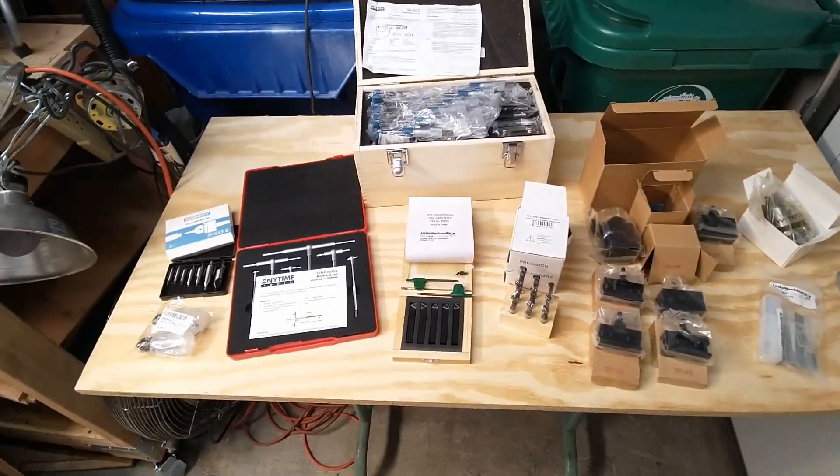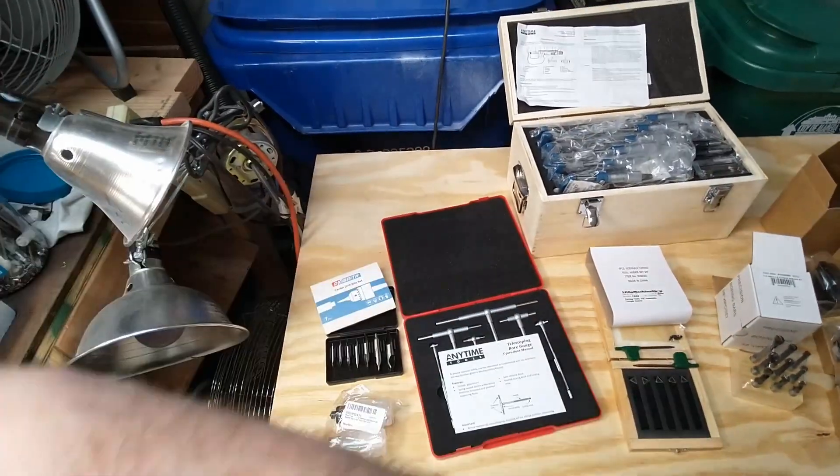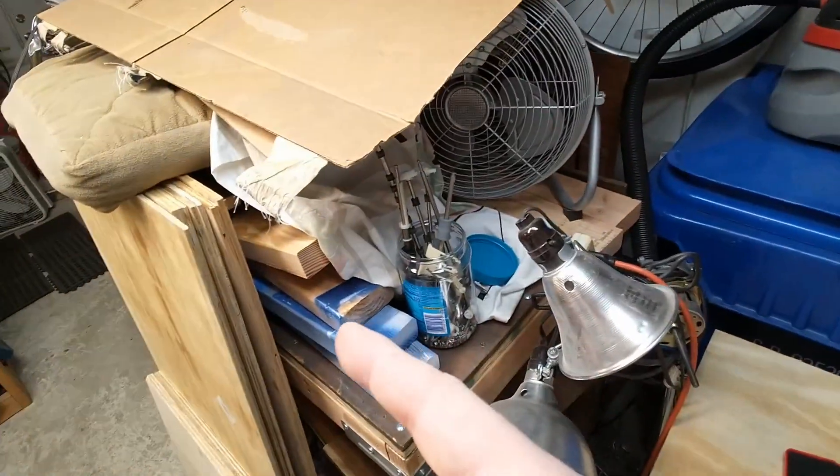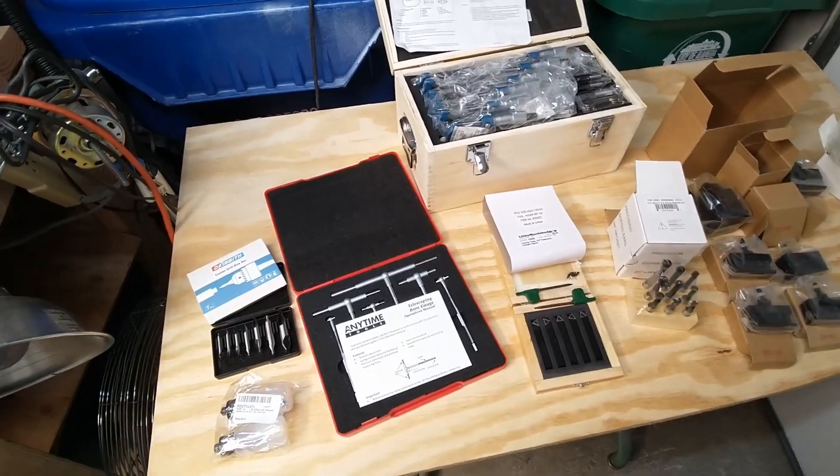I realize I didn't finish the jointer yet, but in the meantime, since the lathe is the next project — even though it's under everything — I accumulated some additional stuff.